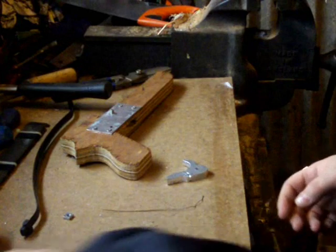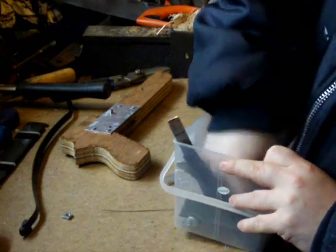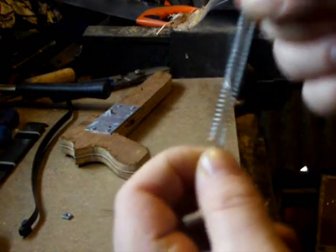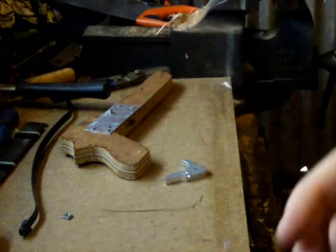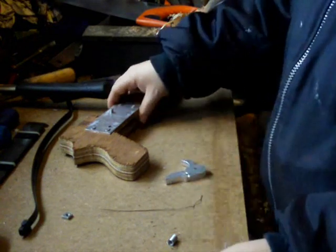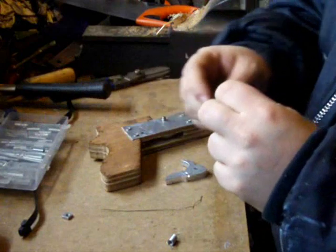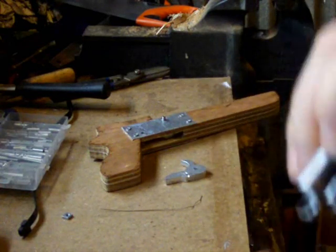All we're going to do now is use one of these tension springs. They pull up and down. I may have to connect two to mine because these feel a bit weak, but you can just put them back to back, or I'll have a look and see if I can find a stronger one that'll still be long enough. I'm probably going to use two on mine back to back like that.